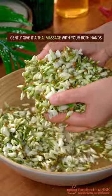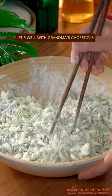Gently give the thyme massage. Spray oil. Wheat flour. Stir well with grandma's chopsticks.